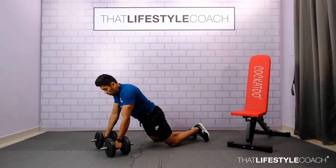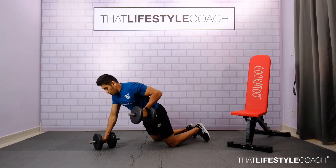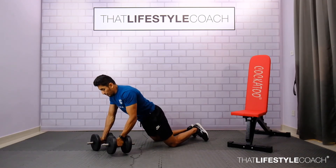Press one dumbbell down and pull one dumbbell up. Inhale on the way back down and exhale as you perform the movement. This exercise is meant to target anti-core rotation. Make sure the glutes are squeezed and your core is activated throughout the exercise.